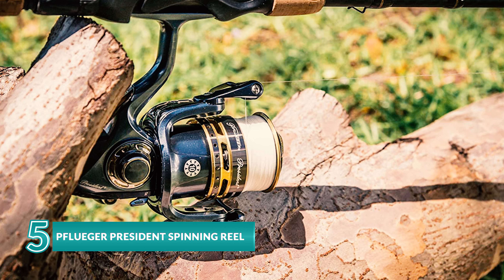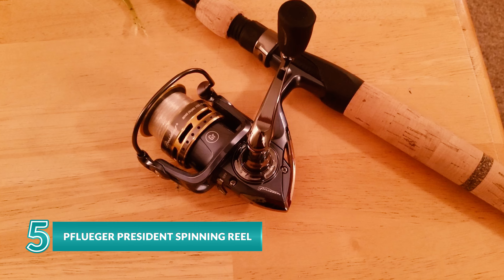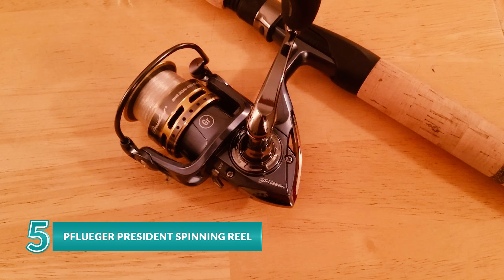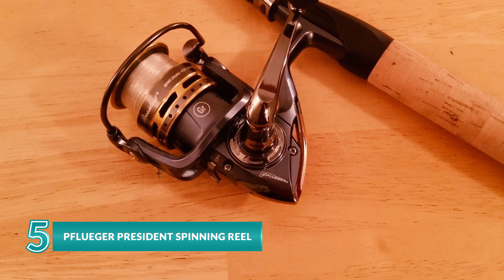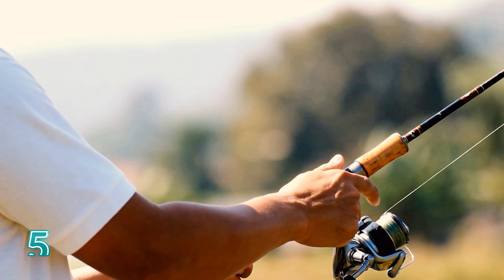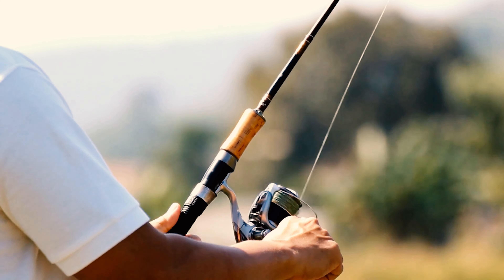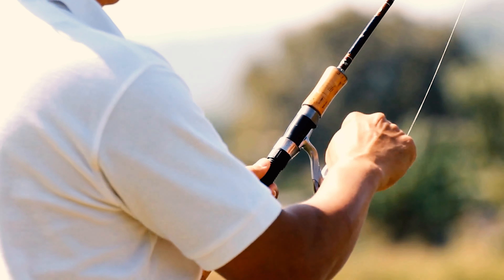The Pflueger President series is one of the most popular products on the market, designed for anglers who need high performance without spending a lot of money. Offering class-leading performance at a great value, this spinning reel ensures smooth operation with six stainless steel ball bearings and an instant anti-reverse bearing that provides improved crank control.